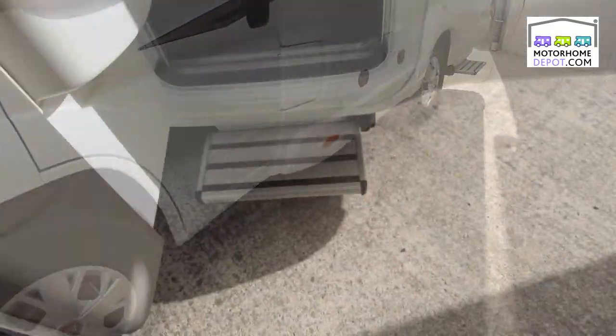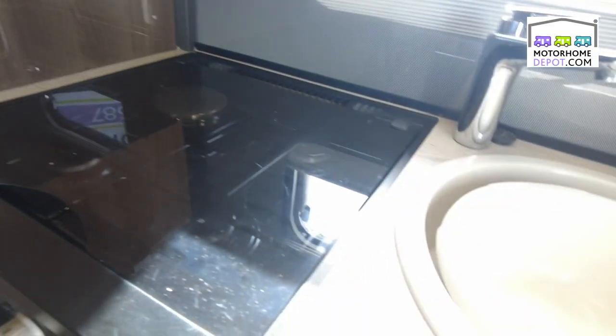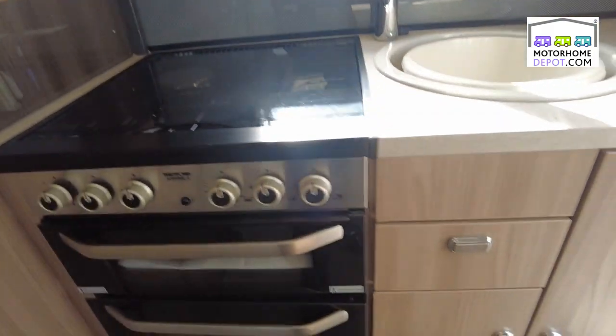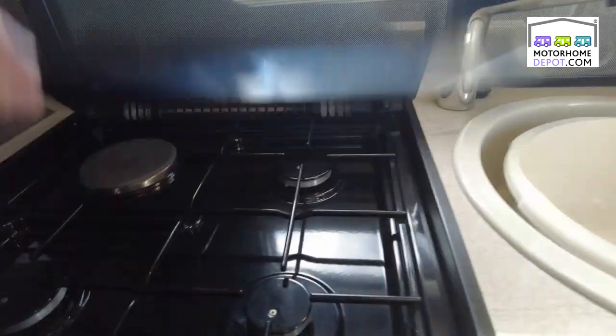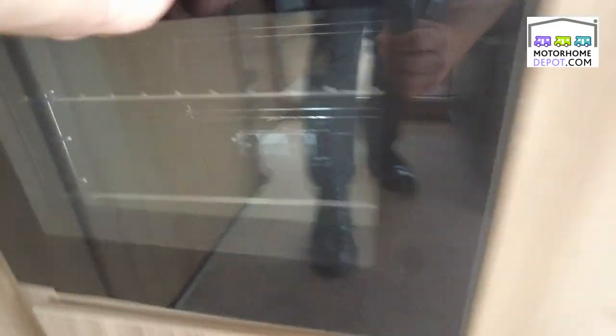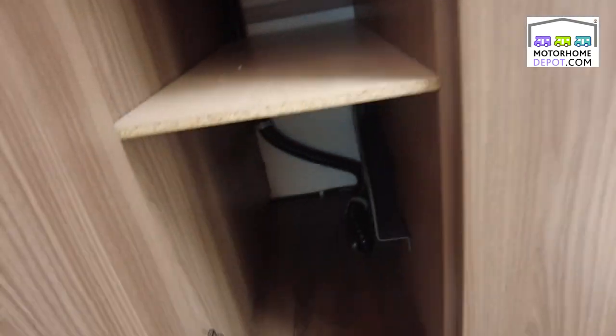Let's have a look inside — you get a lot of motorhome for your money. This is a lovely end kitchen set-up; if you've ever watched one of my videos before, you know I love an end kitchen, I think they're a great layout. We've got a hob with three gas burners and one electric grill, a separate oven down there, the sink, and plenty of storage cupboards tucking everything away.